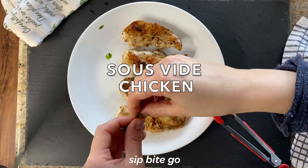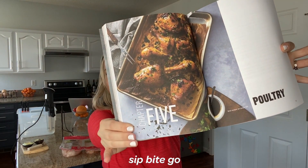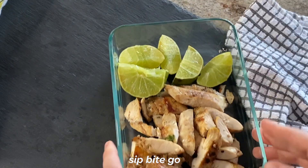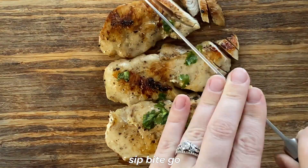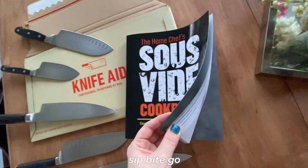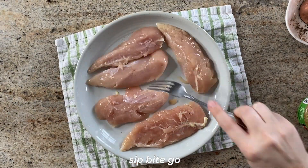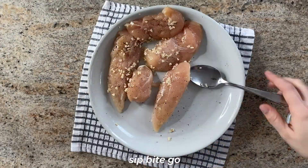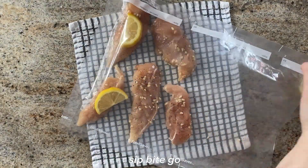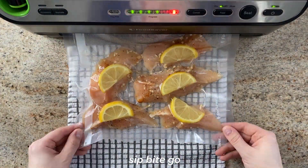So many people asked me about the ins and outs of sous viding chicken. Today I'm going to go in depth and let you know how to sous vide chicken and finish it in a cast iron skillet. Hey guys, it's Jenna here from Sit Bite Go and today I'm going to leave nothing unanswered when it comes to sous vide chicken. I wrote a whole entire chapter on poultry in my new sous vide cookbook, and today I'm going to go in the kitchen and show you exactly how it's done. Let's take a look at the different ways that you can sous vide chicken.